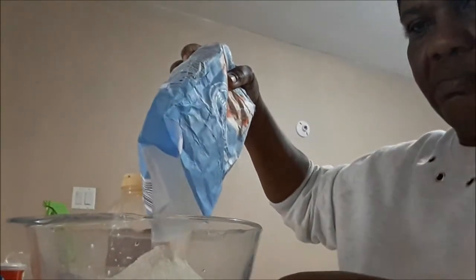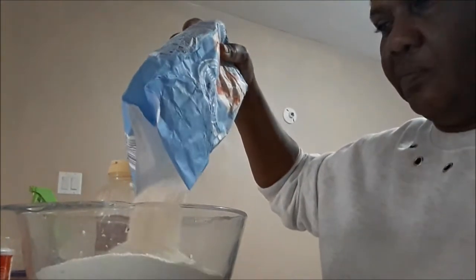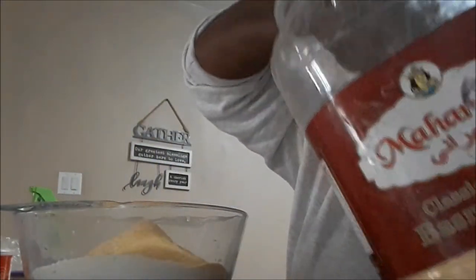I don't really measure — I just pour up whatever. So that's some flour. I like to add cornmeal because I'm not a white flour person, so I'm going to add a bit of cornmeal, and then a little bit of salt. That's all.